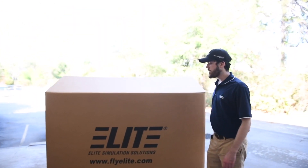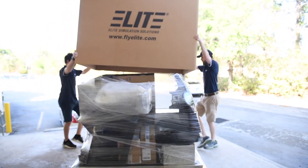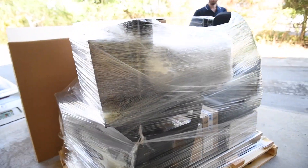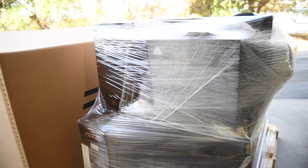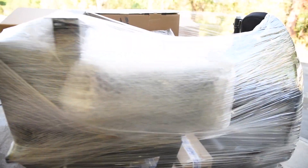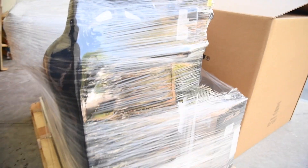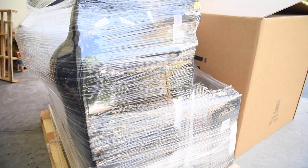Your simulator is going to be shrink-wrapped and have bubble wrap and different packaging. Go ahead and remove that, remove the boxes, open everything up, and once you have all of your devices and everything separated you can start assembling. Once you've unpacked it, take all the boxes off and you can unpackage those as well.